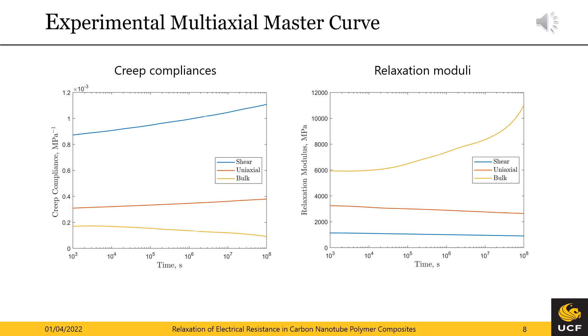Here are our experimental multi-axial master curves. The creep compliances are on the left hand side. First, I would like to point out that the shear creep compliance is considerably higher and creeps at a higher rate than the uniaxial and bulk creep compliance — this behavior is as expected. We can also see the bulk creep compliance reduce and thus decrease in compressibility. This phenomenon stems from the accelerated creep in the transverse direction at the highest temperatures and must be further investigated. However, if we have the choice between the two most common assumptions — a constant Poisson's ratio or a constant bulk modulus — the latter assumption appears to be the superior approximation. The relaxation moduli on the right hand side behave correspondingly: the shear and uniaxial relaxation moduli reduce at their respective rates, while the bulk relaxation modulus approaches infinity due to the bulk creep compliance approaching zero.